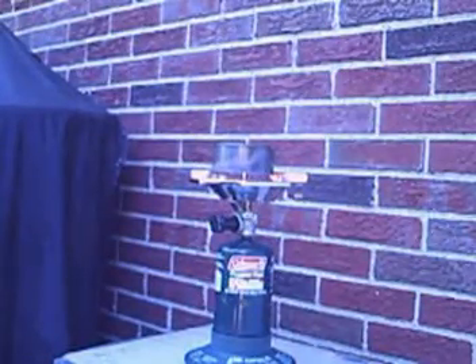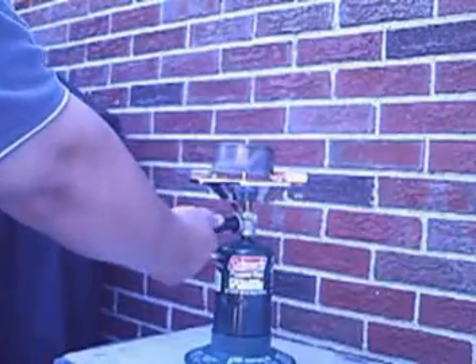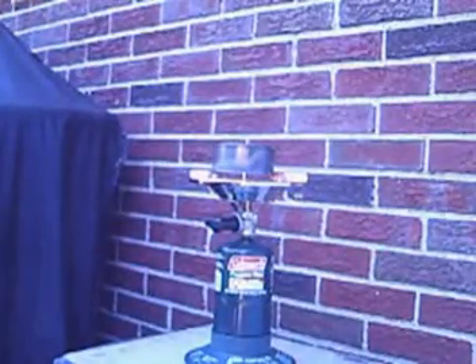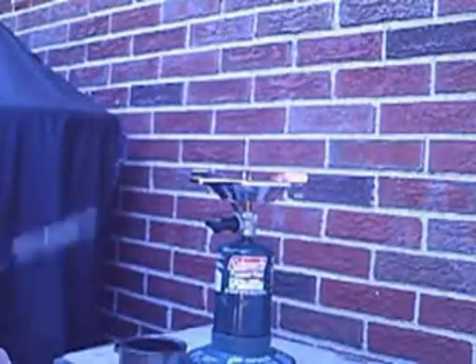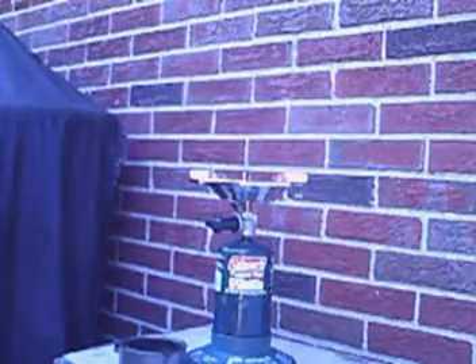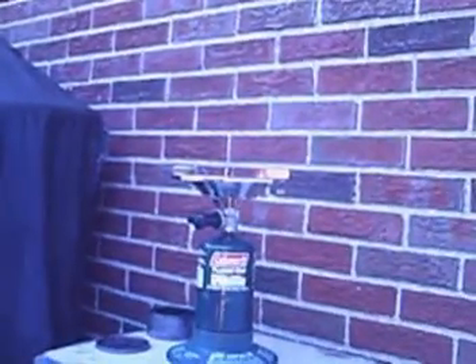I'm just letting this go until it gives up on its own. I guess by now I should have just turned the stove off and stopped wasting the heat — well, here I am turning it off now. I'm gonna lift it off and pry open the lid and show you what's inside — should be just charcoal left. It might be a little dark, but there you see — just charcoal.